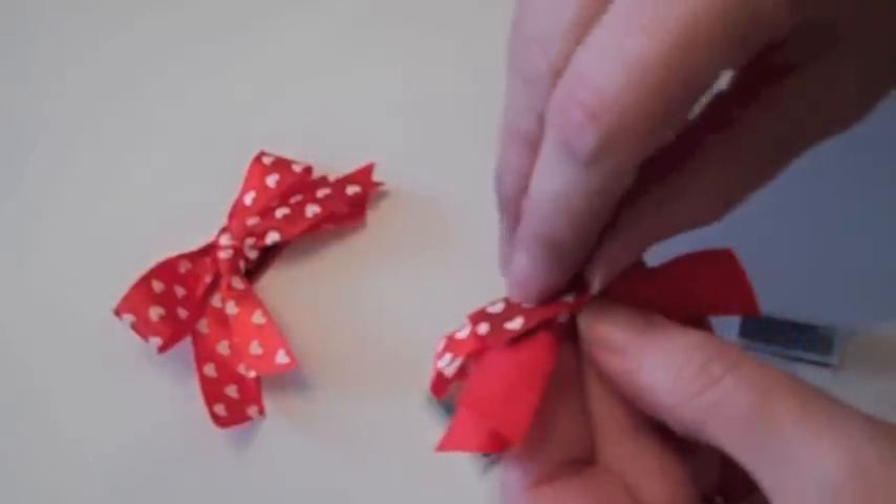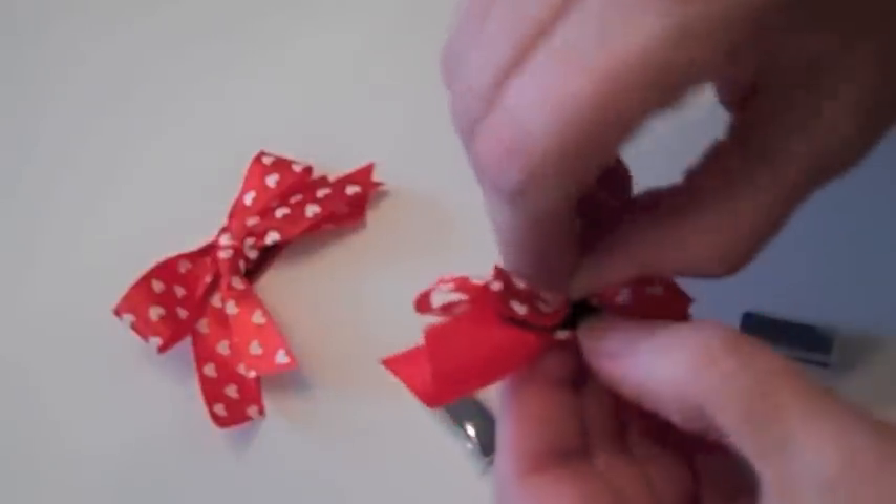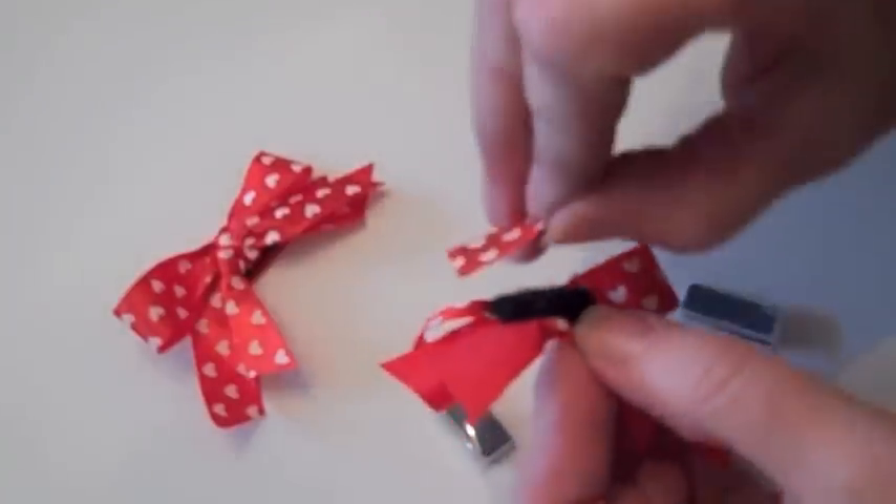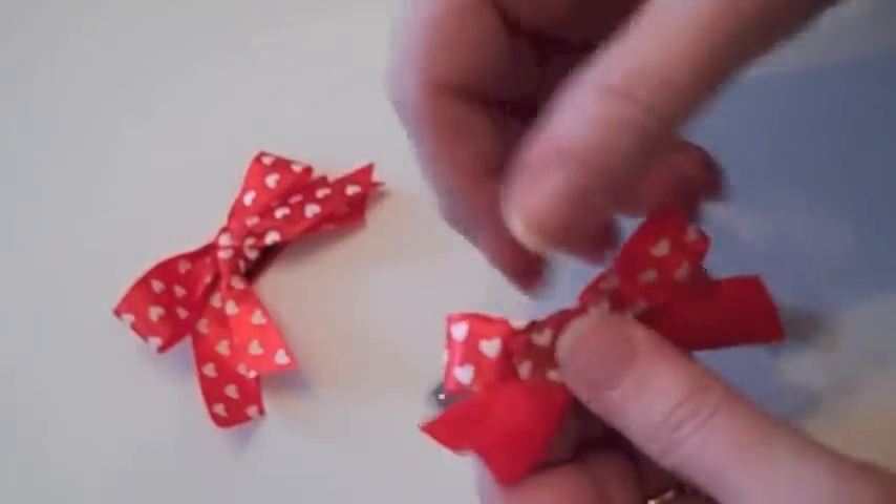So then — this is sticky-back Velcro, and it works really well.